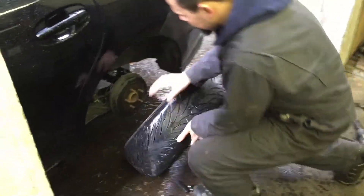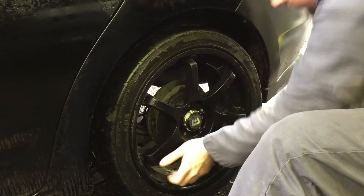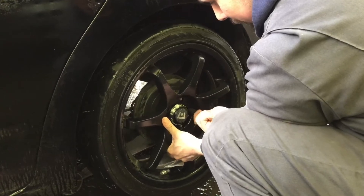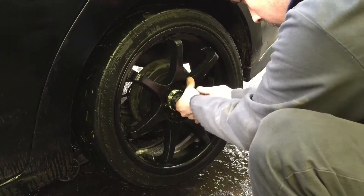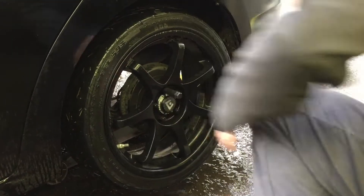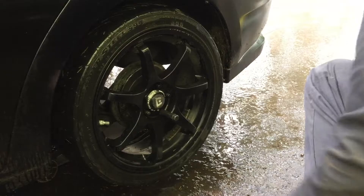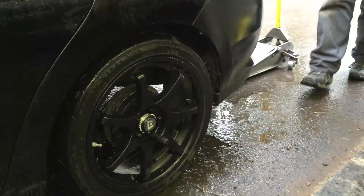To reinstall your tire after servicing it, make sure to line up your pattern. Reinstall your lug nuts — sometimes this can be tricky with these wheels to get them lined up. Take your impact and suck them down, then lower it back to the ground.